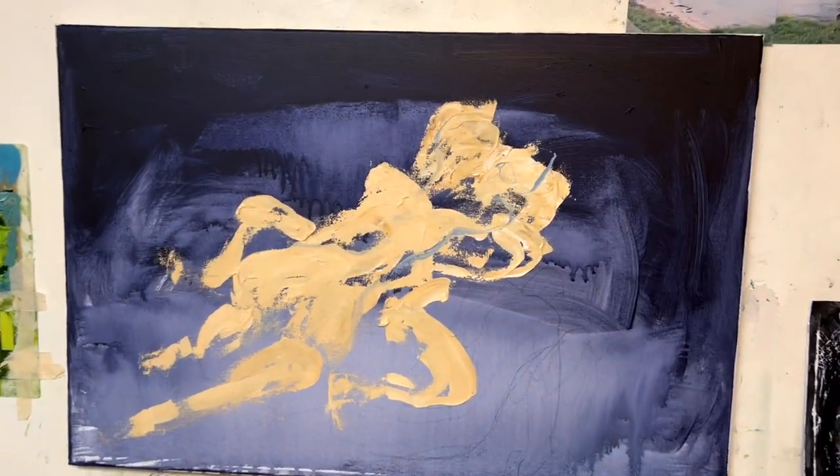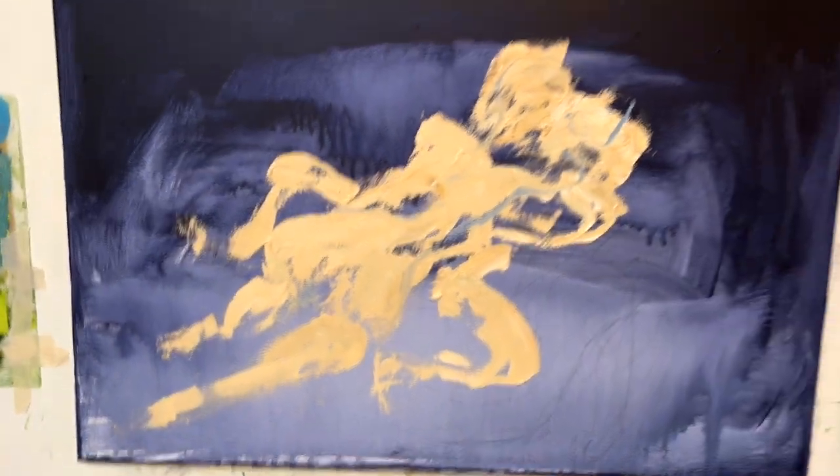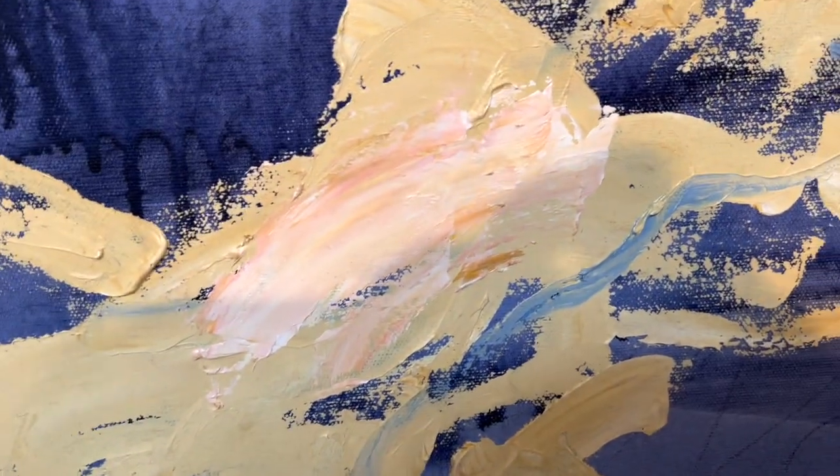Maybe today I'll mix up a color, apply it, see what happens. But first, smoke-o. Mix a color, put it on and see where it takes you.